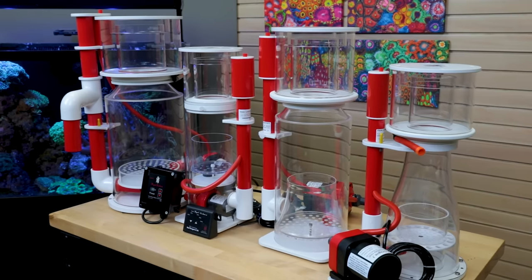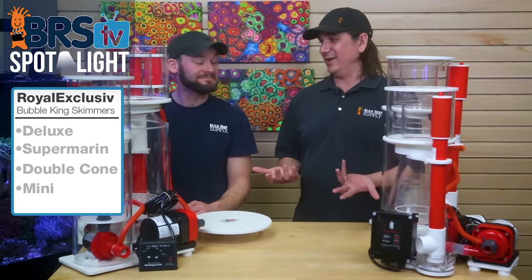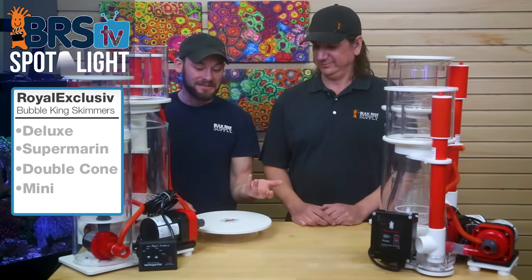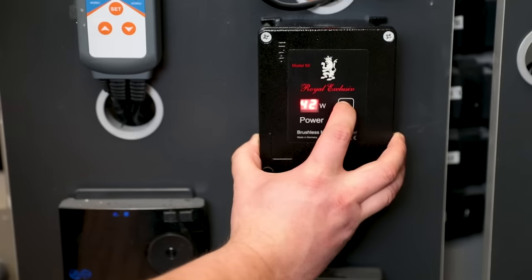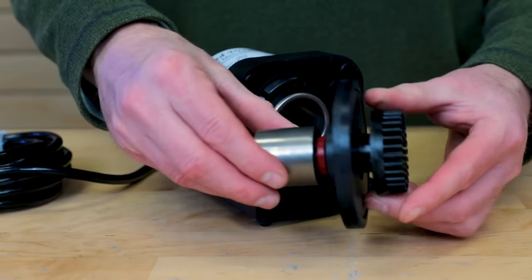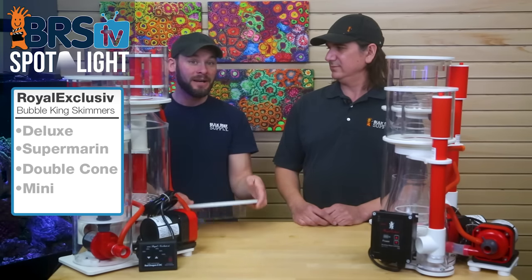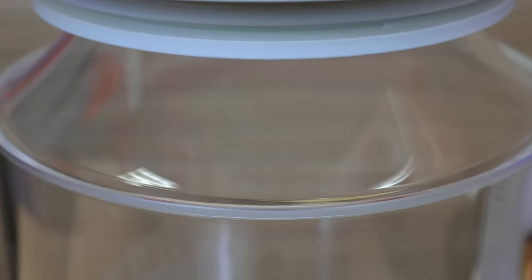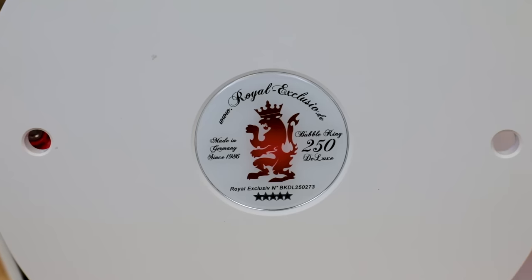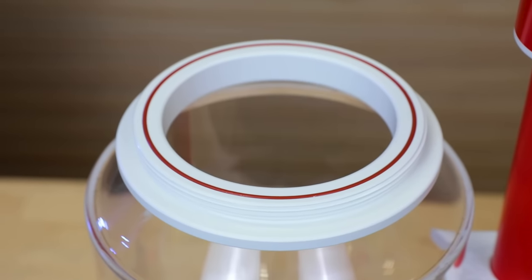The real question is about cost. What does a $1,000-plus skimmer actually get you? German-made Red Dragon DC pumps in the four models, different sizes. Also the heavy-duty PVC and acrylic build — hand-welded seams on some of the larger models. Just high quality, and a lot of that ends up in longevity and some elements of performance.